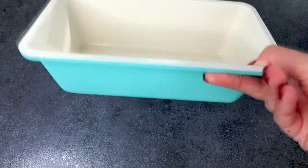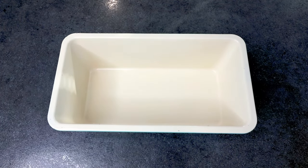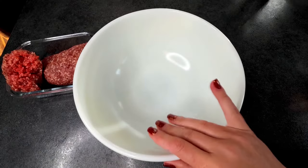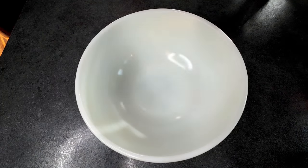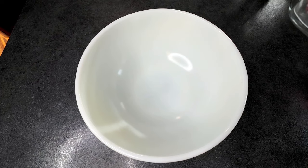First thing I'm going to do is take a standard size bread pan and get that sprayed with some cooking spray so it's ready to go, then set that aside. In a large bowl I'm going to dump all of my ingredients in, minus half of the tomato sauce and my pickled jalapeños.